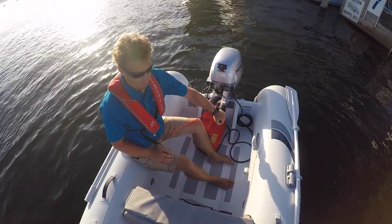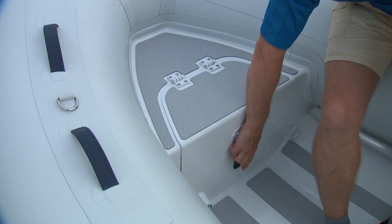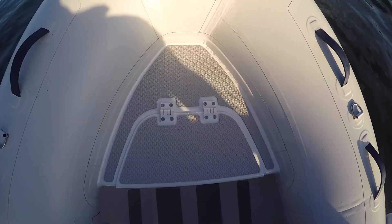The dual level floor is great for keeping your feet and your gear dry, but there's a second benefit that not a lot of people think about. There's enough space in the front hatch for the fuel tank on this boat, and since it has a double floor you can run the fuel line underneath, so you're not tripping over it. Pretty handy feature if you want to store the tank up front.